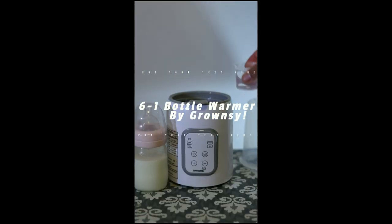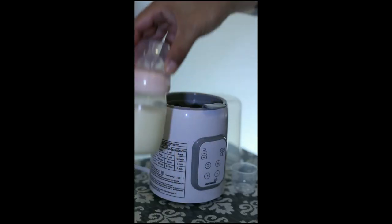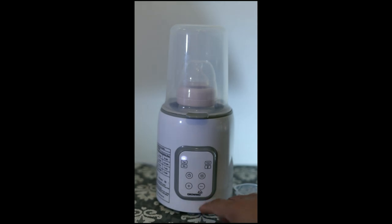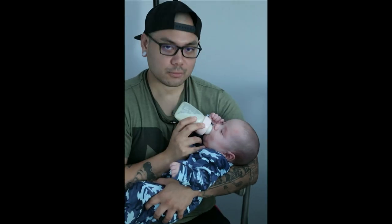So what it does: number one, it's a bottle warmer. That's the main reason why we actually use it — for its bottle warming capabilities. There are the other five things too, the other five options, but we're not really going to cover all of that in this video. Going straight off the website: it does fast warming, steaming, food heating, keep warm, fast defrosting, and timer. That's the six-in-one — those are the multifunctions.